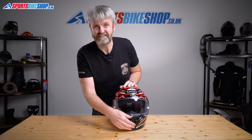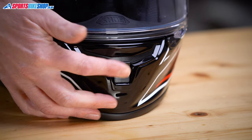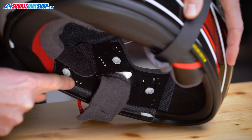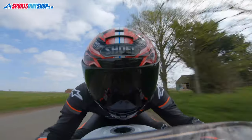The lower of those two vents is also a slider but it's a little bit more innovative. The air that comes through here can travel sideways through the chin bar and then it comes through outlets behind the cheek pads, which cools those cheek pads down and reduces the temperature on the side of the rider's face.